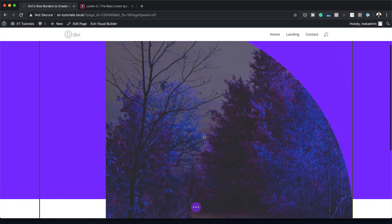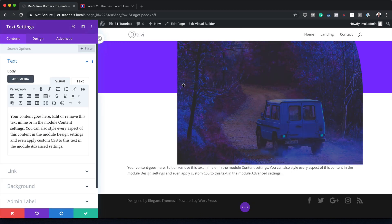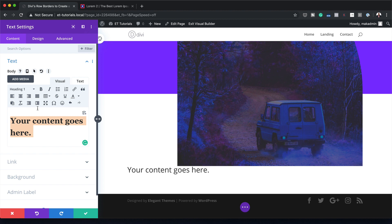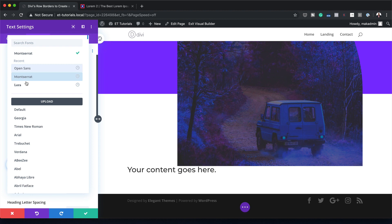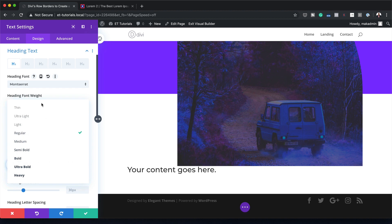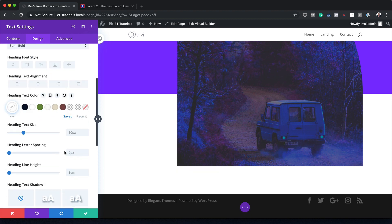The next stage is to add a Text module to column one. I'm going to come to the bottom, click the plus button, search for the Text module, and select it. I need to add a title — set to Heading One using the dropdown — and then customize the text by coming over to Design. Under the Heading 1 tab, I'm going to set my heading font to Montserrat. If you don't have it in the dropdown, search for it — it's free to use as a Google font. I'll set the heading font weight to Semi Bold, set the text color to white, and the size to 5VW.